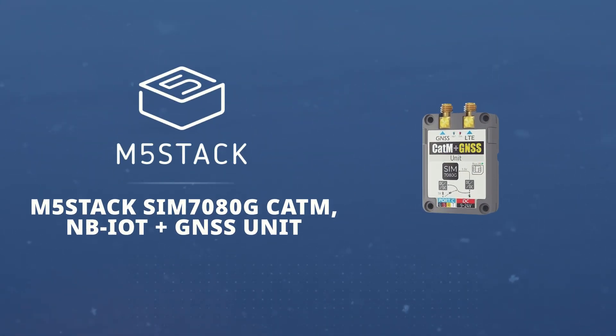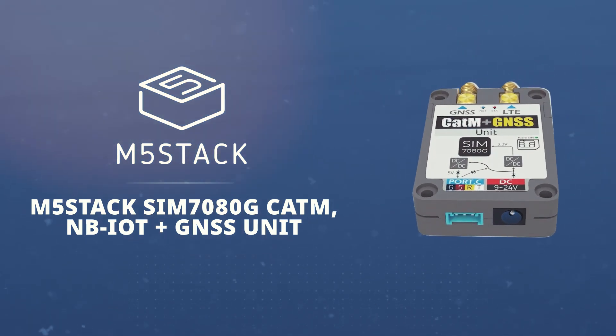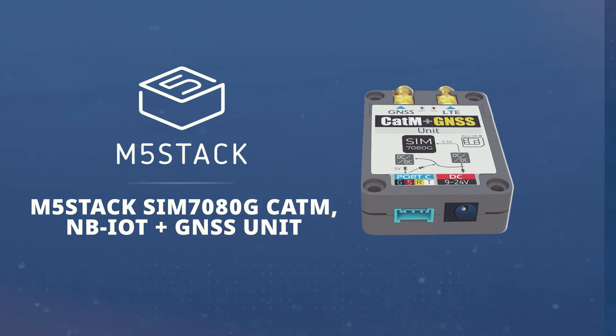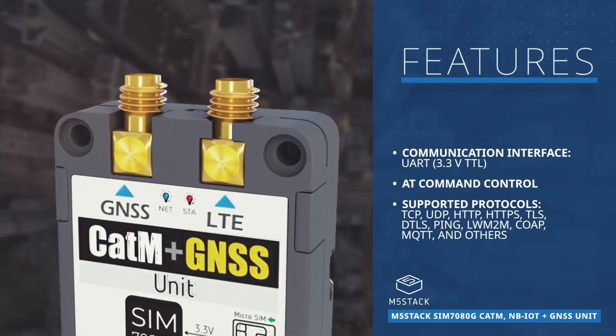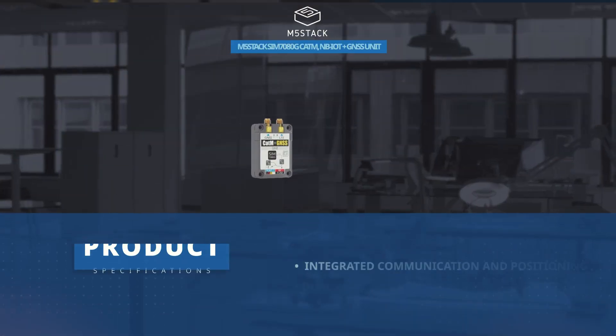The M5Stack SIM7080G is the global version of a CAT-M and narrowband IOT dual-mode wireless communication module with additional support for GNSS. This module provides serial communication, AT command control, and support for multiple communication protocols.